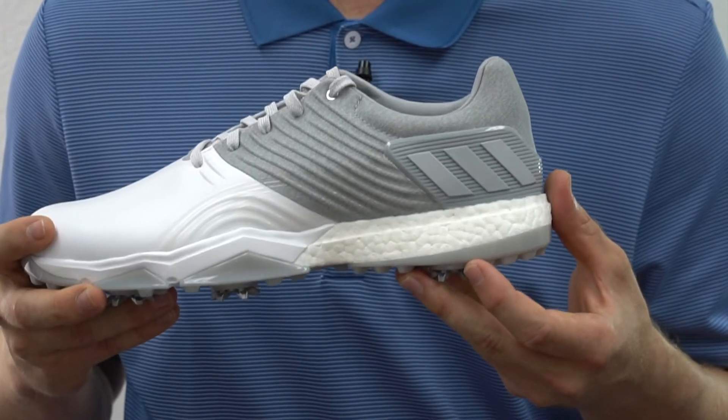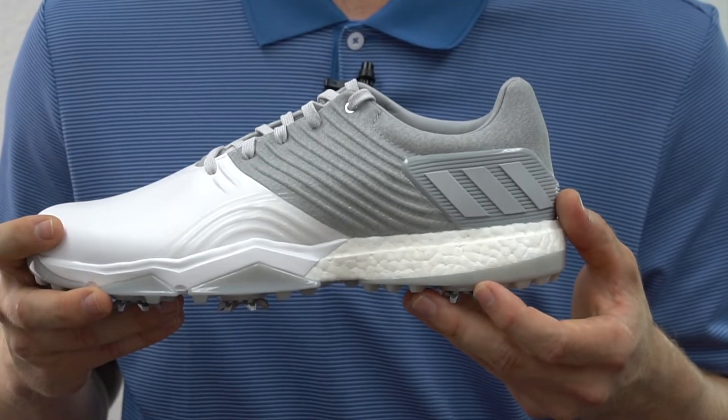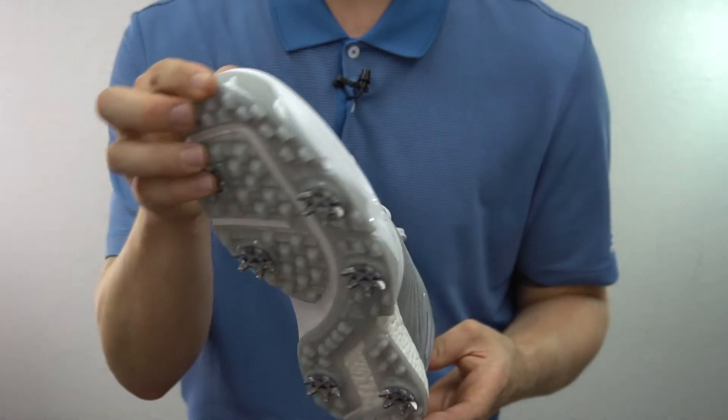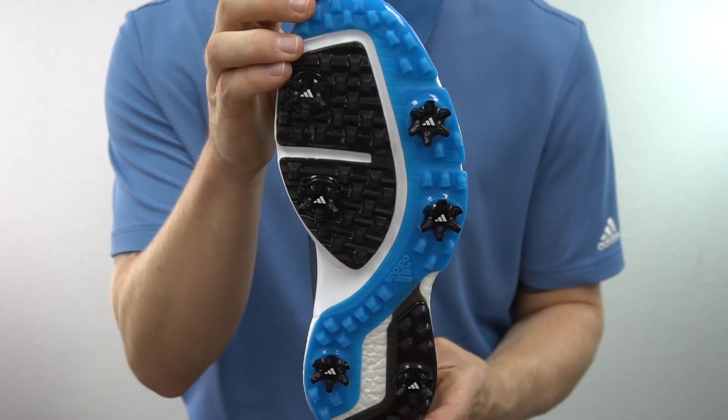Long story short, with Boost technology in the Adipower Forge shoe, the more energy you give, the more you get back. The Adipower Forge comes in a few different colorways and is also available in a spikeless option known as the Adipower Forge Sport.